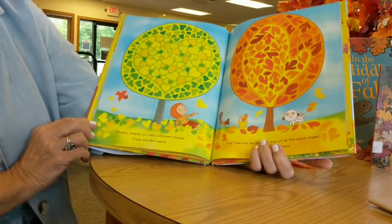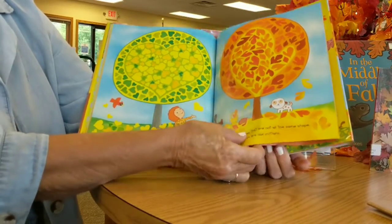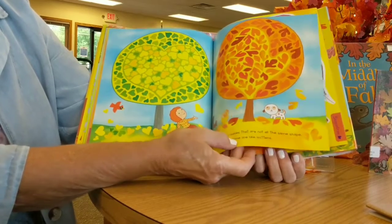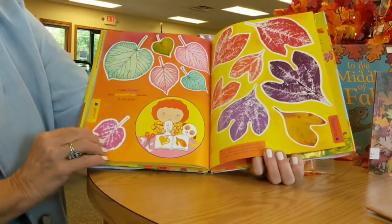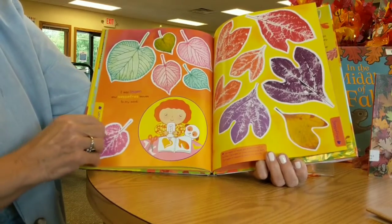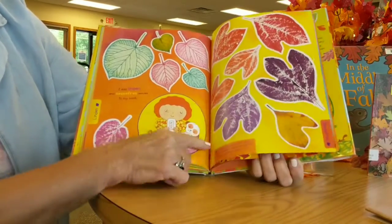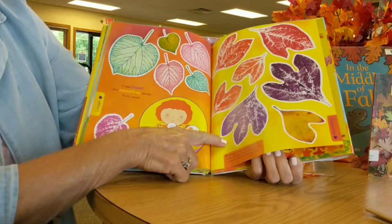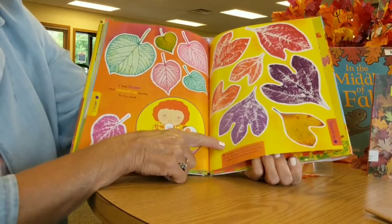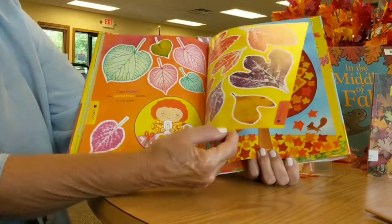Shapes, so many different shapes. These are like hearts. This tree has leaves that are not all the same shape — some are like mittens. I add linden and sassafras leaves to my book. These are the linden; over here it tells you about the sassafras. The edges of leaves are either smooth or toothed. The edges of the linden leaves have teeth; the edges of the sassafras leaves are smooth.